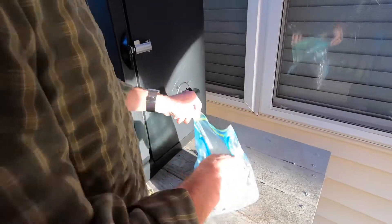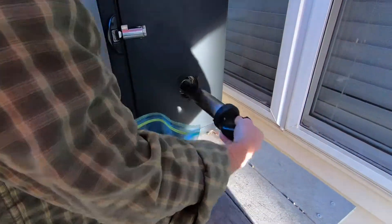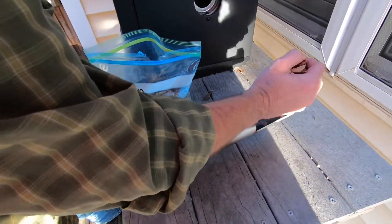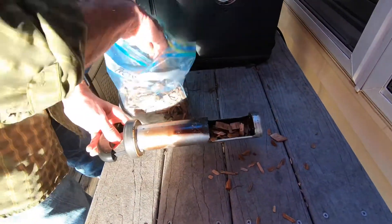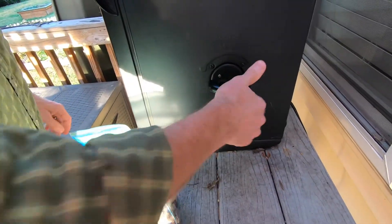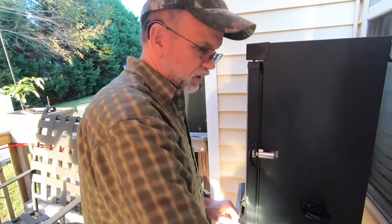On the Masterbuilt smoker, all you got to do is pull this out, lay it down like that, put a handful of wood chips in it, slide it back in, and turn it. You're ready to go.